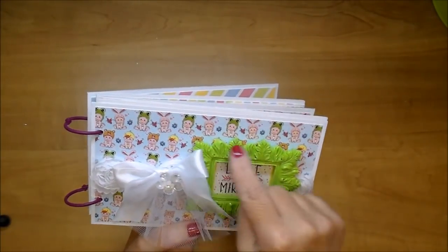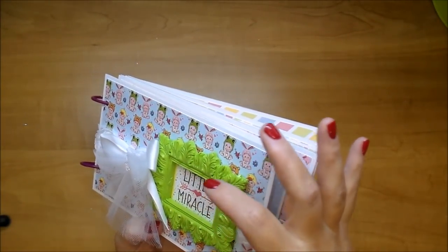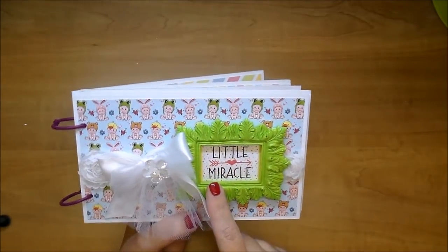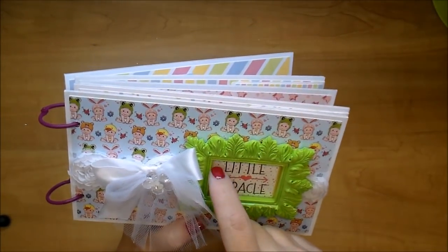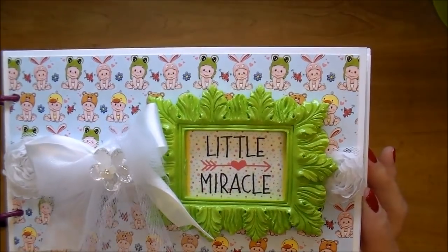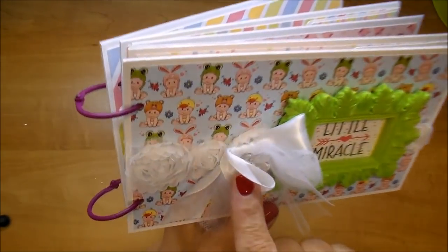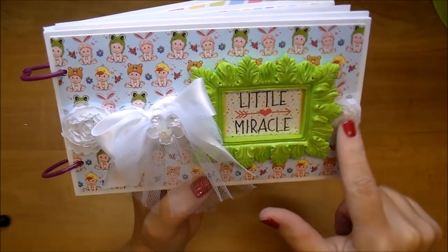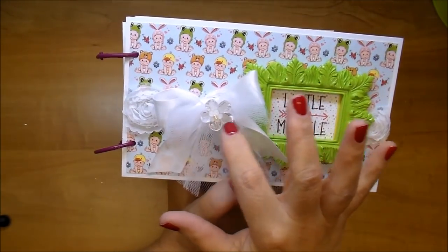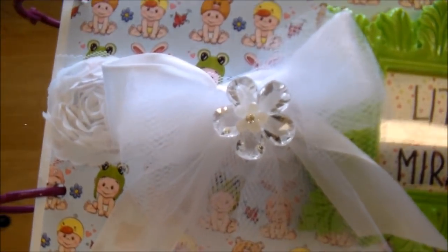On the front, I have one of those Michael's frames that I took the backing off so it wasn't quite as dimensional. I wanted some dimension but I didn't want it to stand up too high. I added this adorable little sentiment that says Little Miracle, and I used some of the digital papers from this collection in the background. I used this small organza rose trimming from Wild Orchid Crafts - one of my favorites. I added a white satin bow with a little tulle bow, and I used one of these acrylic flowers with diamond flowers from Wild Orchid Crafts right in the center.